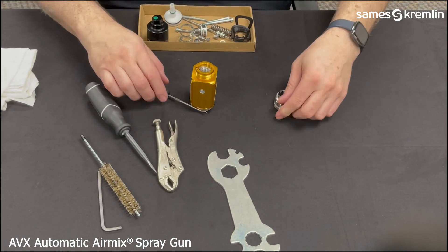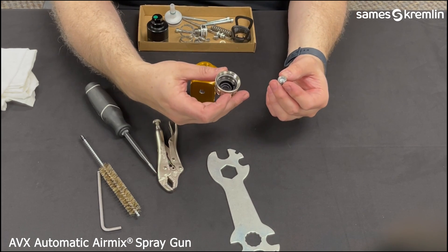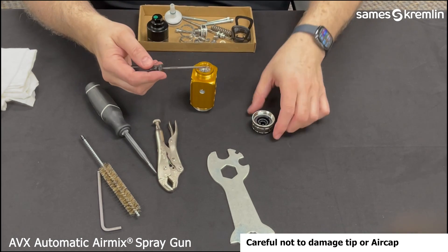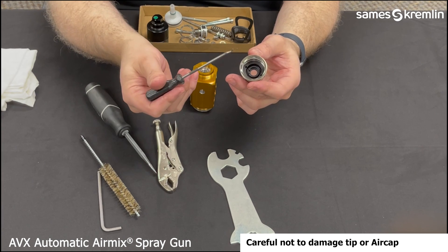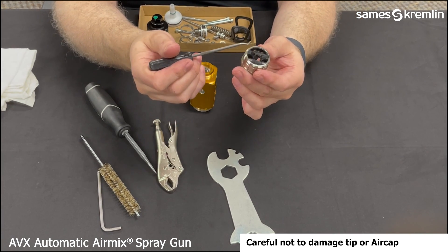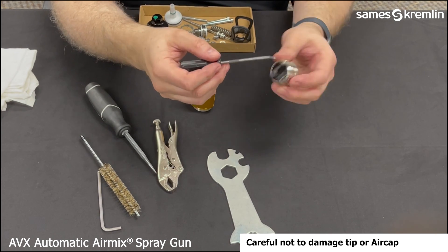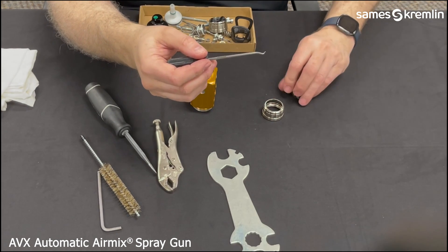The air mix tip can be pushed out from the front of the air cap. There is a seal or a seal screen that can be removed by also using the pick. There are two seals that secure and seal the air cap and nut to the gun; those also can be removed using the pick. They will separate the cap from the nut.